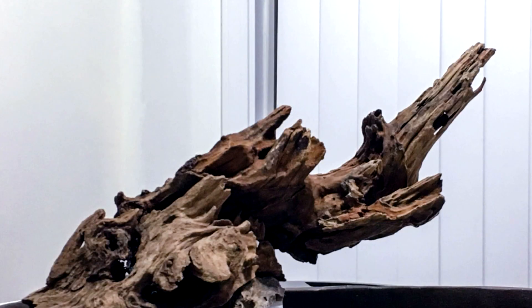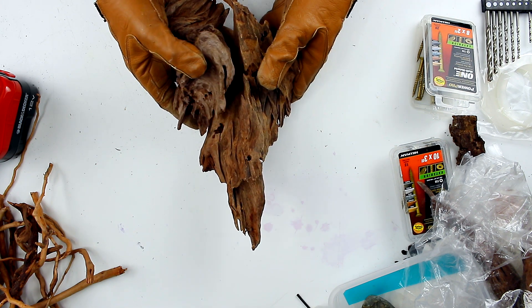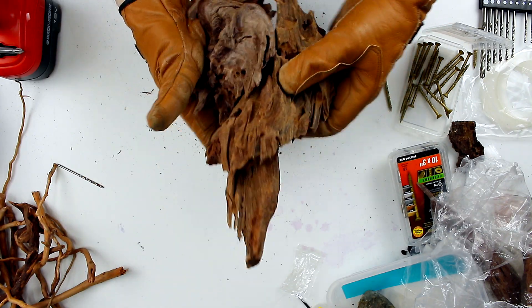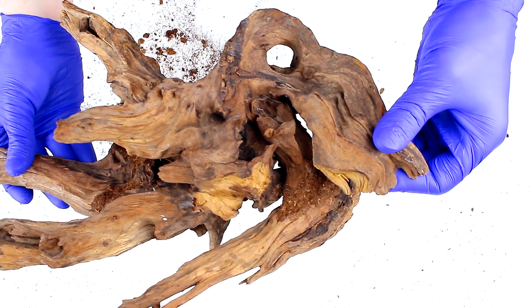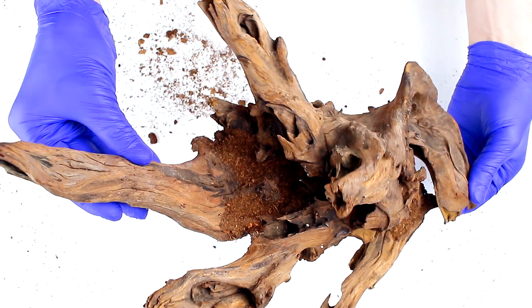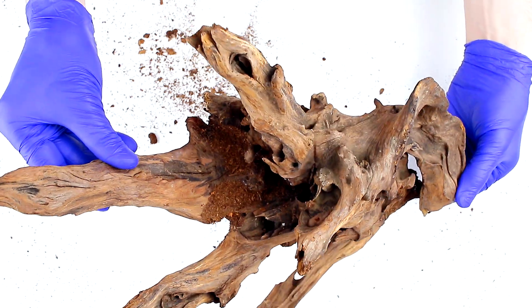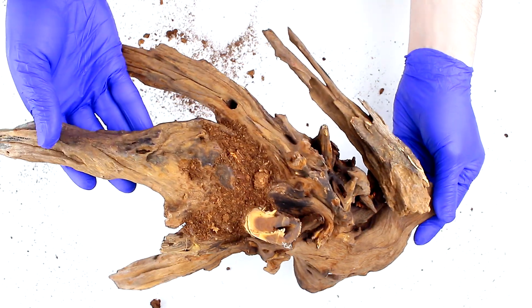What might surprise you is that this is actually two separate pieces of wood that I combined together in order to create the exact shape and look that I was going for. I did the exact same thing in my Wabi Kusa dish garden — you can check out that video if you're interested. Combining multiple pieces of wood and rocks together to look like a single, more interesting and dramatic piece is something I encourage you to explore. Let me know in the comments if you'd be interested in a video with tips and tricks for how to do that successfully.